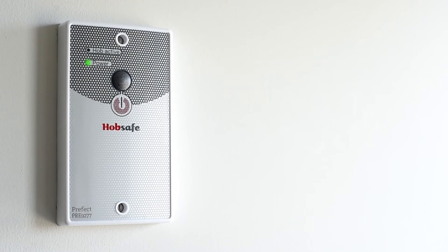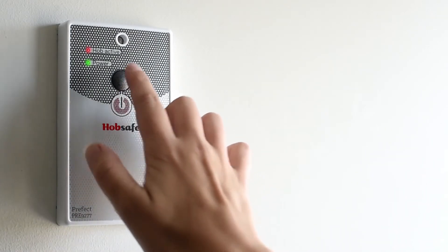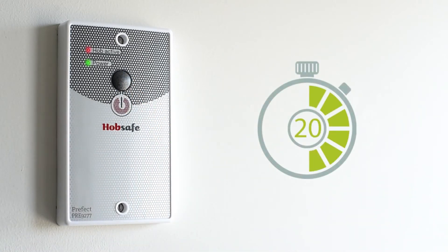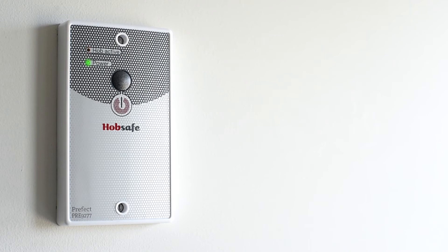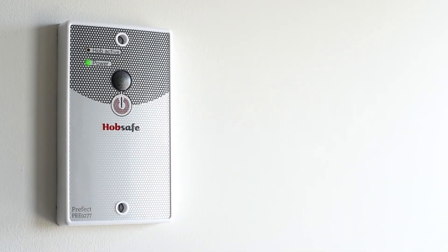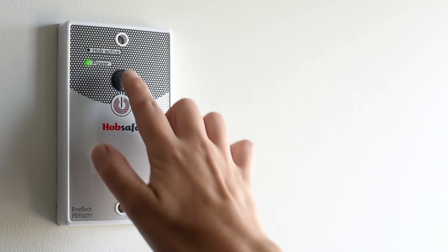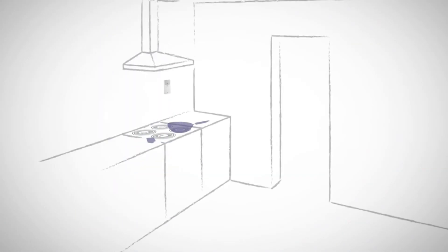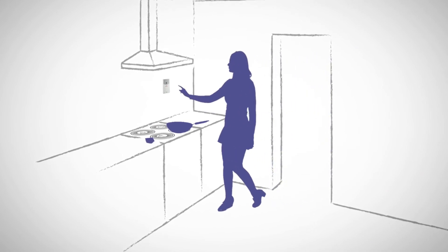HobSafe is capable of controlling most hobs, making them safer, but it also saves energy. It is tamper-proof and can be set for 15, 20, 30 or 45 minute run times. There are two operation modes: on-off, where a press of the button turns the hob on and a second press switches it off; or fixed mode, where once activated, HobSafe runs for the set time. An LED light flashes to alert the cook 60 seconds before the hob switches off. They can then extend the time if necessary by re-pressing the button.